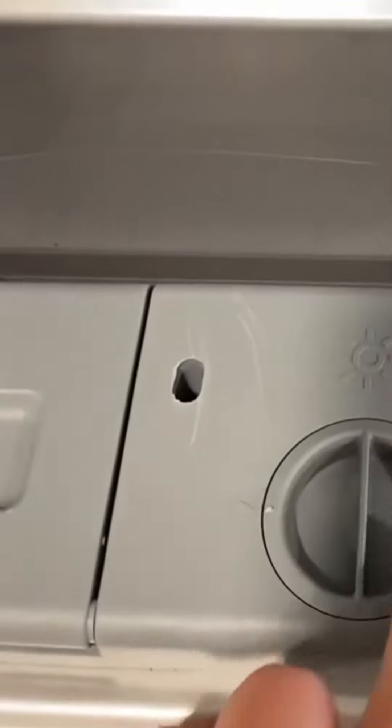In the back you have the filter which catches the fine particles you don't want spilling out. The filter is pretty easy to clean, and then on the door panel is where the soap goes. You put the dish detergent in here and that's pretty much it — the machine is super simple to use. On the back you have the hookups for the water and the electricity.